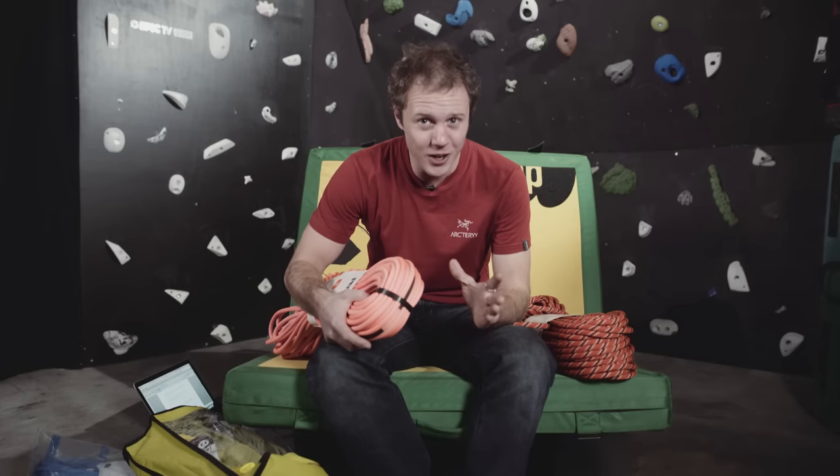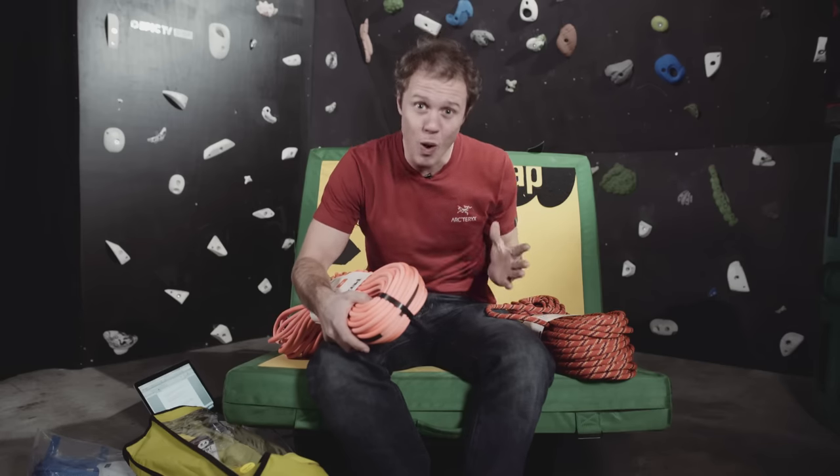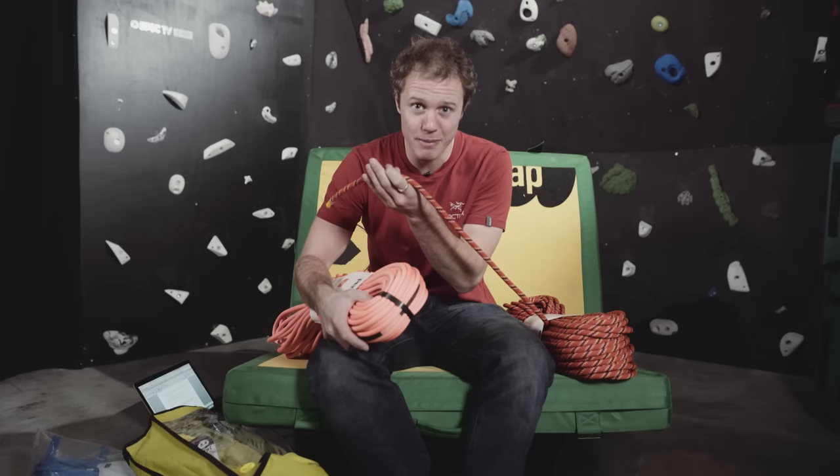A thinner rope is also a little bit nicer when you're belaying. Personally I tend to buy a thicker rope when I sport climb — that's because I need it to work hard and I don't want it breaking early on. But if you're really sending hard and you want the best of the best, spend a bit of money and get something really thin and nice to handle. Just be aware that it won't last as long as a big thick rope.